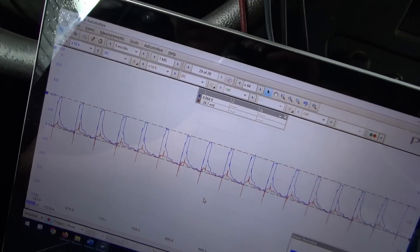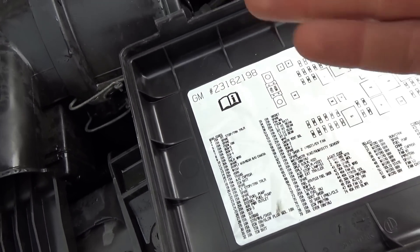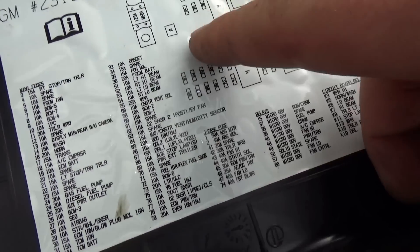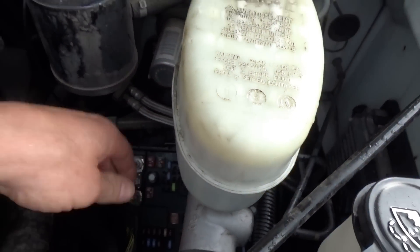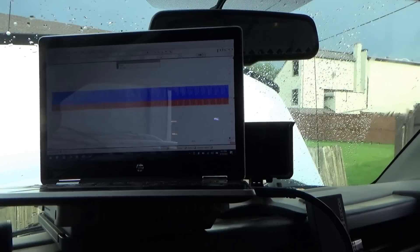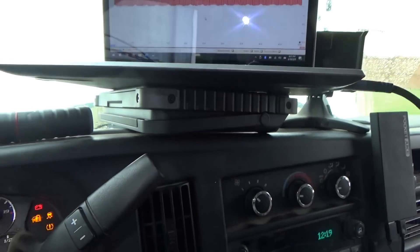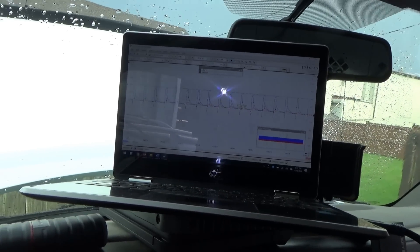Since we only have a few modules on the bus, it might be easier to pull the power feeds to the modules to disable them without unplugging them. First one is the ABS module — ABS motor and ABS module, 50 amp and 40 amp fuses. Let's pull fuse number two, the 40 amp fuse. Roll the scope, turn the key on. Still the same garbage with the ABS fuse pulled out.